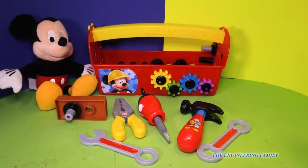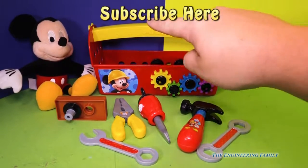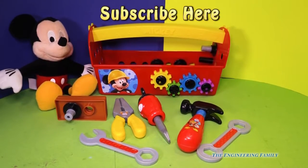And finally, I need you to push right here where it says Mickey Mouse, right above that it says subscribe here. I want you to subscribe to the Engineering Family so you can see lots of fun videos. I don't want you to miss any. Now we're looking at fun Mickey Mouse toys and Paw Patrol toys and all kinds of cool things. So make sure you subscribe, and I want you to take care and have a great day. Bye everyone.